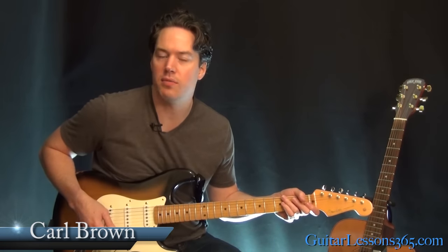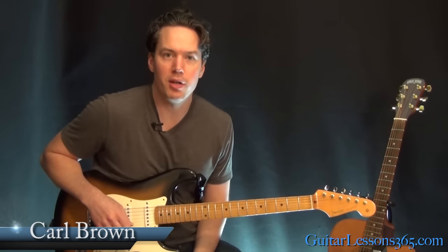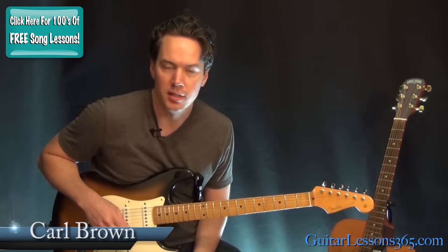Hey guys, it's Carl Brown for guitarlessons365.com. Today we've got a fun one. We're going to do Staying Alive by the Bee Gees.